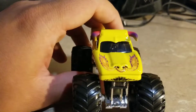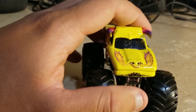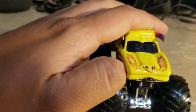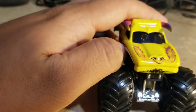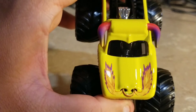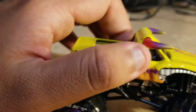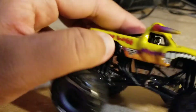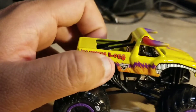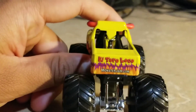Needless to say, it looks very detailed. It looks like some kind of beard look or something. The flames come out of the nose and the ring, and the horns look very detailed. It's got the El Toro Loco logo of the exact real truck from years ago, with the flames, the Monster Jam logo, and monsterjam.com.